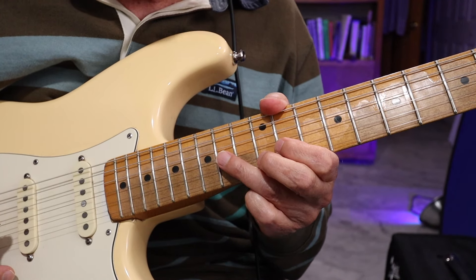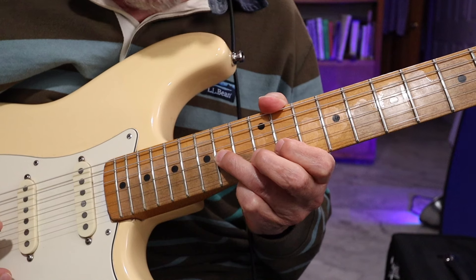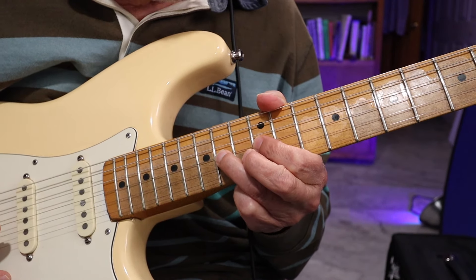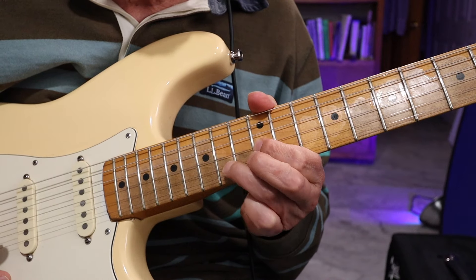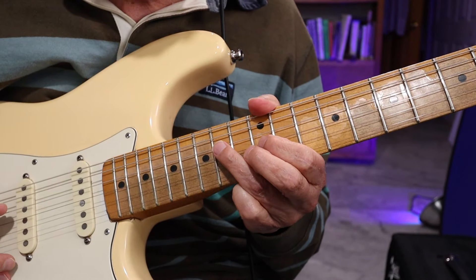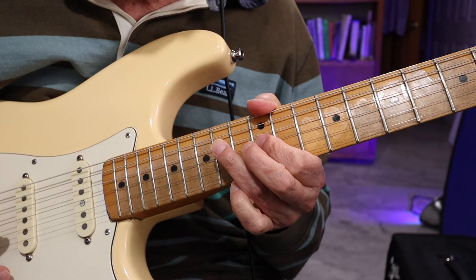And then you go back to the A, A, B♭, back to the A, and then you're going to pull off to the G. And then E on the D string — G, E.